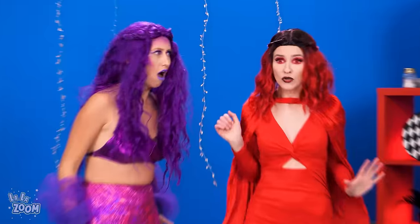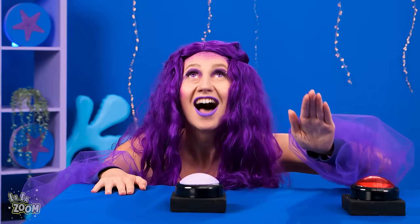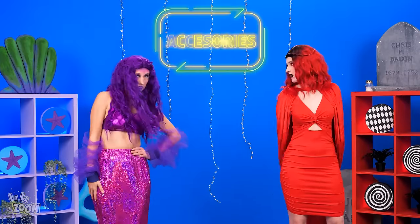You gotta press the buzzers or else no points! No! I got it! Mermaid! One point! Ow! And now, the accessories task!